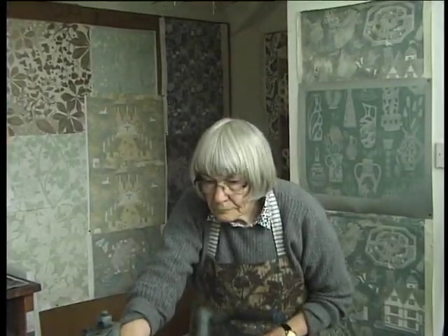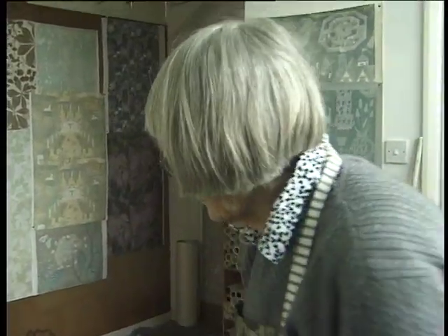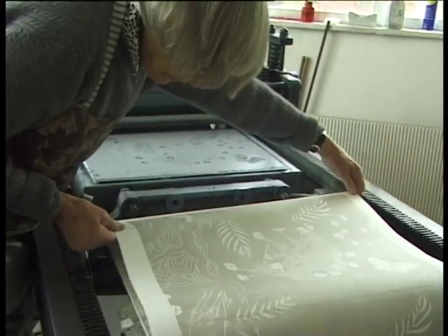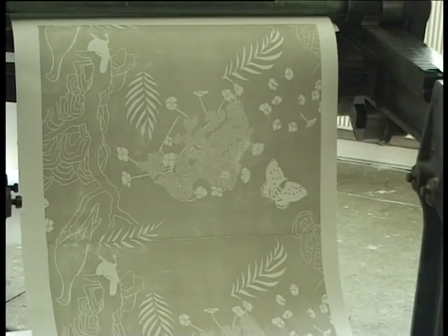I didn't realise it wasn't at all important what I was doing. And I begin to see that there's very little actual hand-made stuff around anymore.